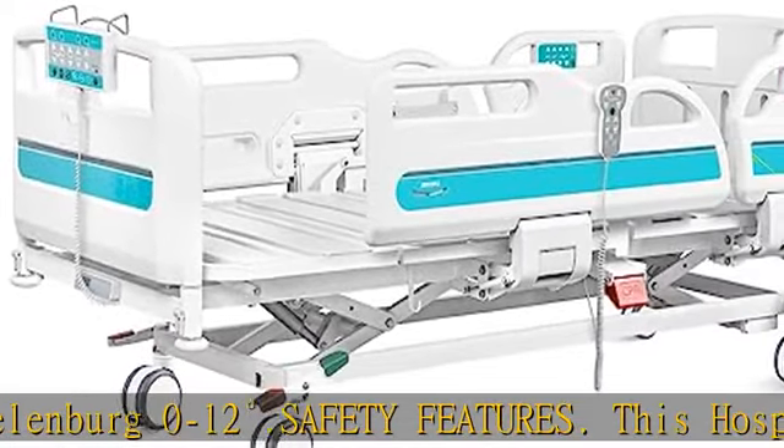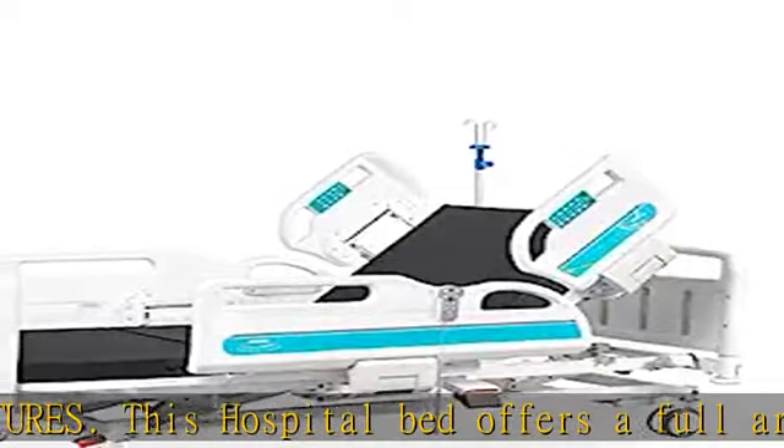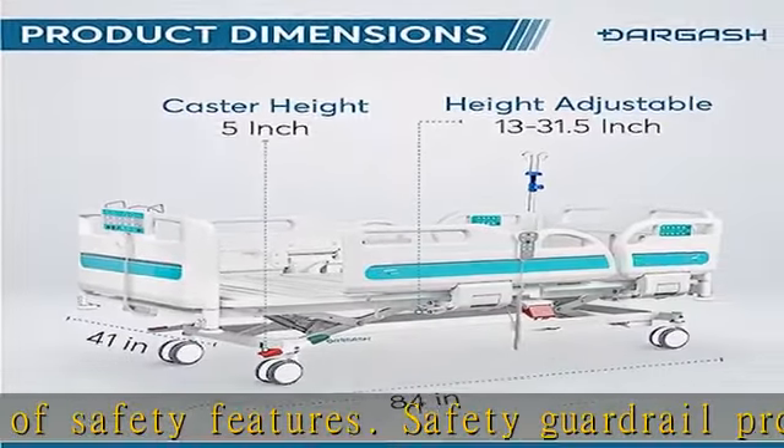Four-wall bumper wheels and mattress securing latch. Care Features: hand controller with LED light, nurse control panel, and patient guardrail side control panel.